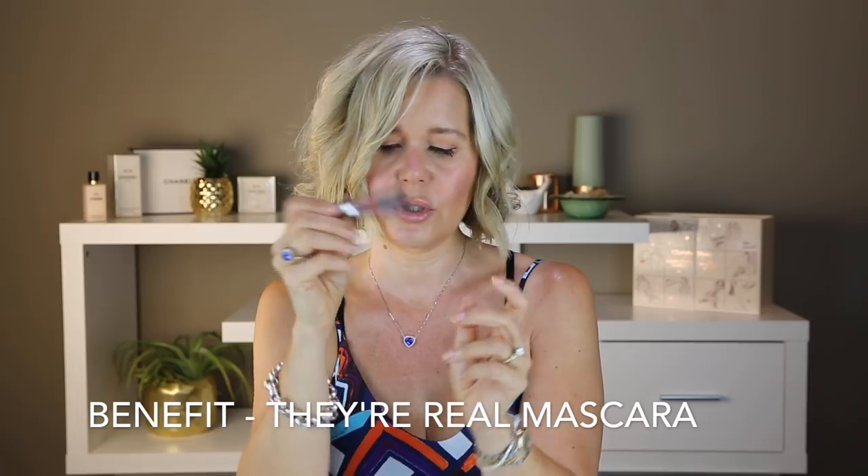This was also a big fail — They're Real from Benefit. Same thing — transfer. Not good. I have very oily skin so a lot of mascaras do transfer on me, so I have a hard time finding one that works.